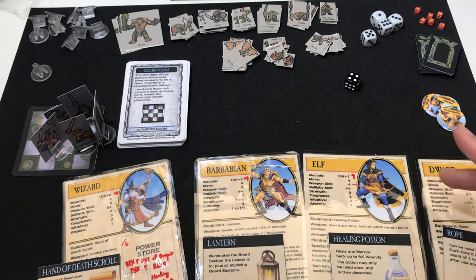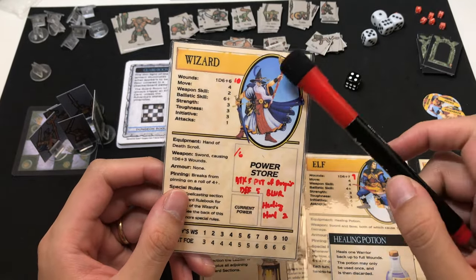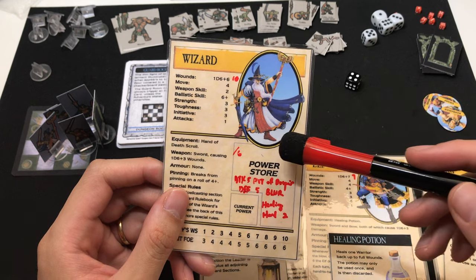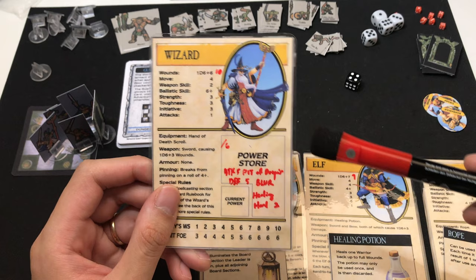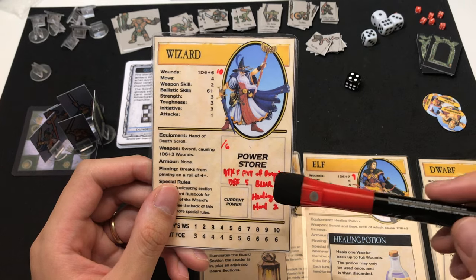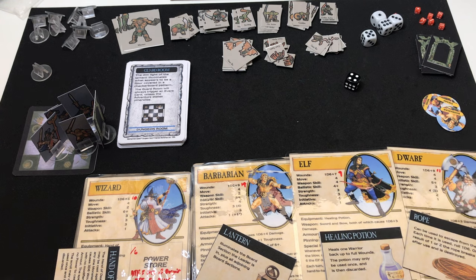As you can see, I have the four heroes' initial health rolled up. This is where it's really useful to have the character sheets laminated, because you can write down the initial health, and for the wizard you don't need power tokens — just write down how many you rolled, which is six. Also the three starting spells: Pit of Despair, Blur, and Healing Hands — obviously the most important spell in this game. The Barbarian has 14 health, the Elf has 9, and the Dwarf has 11. We are ready to start.